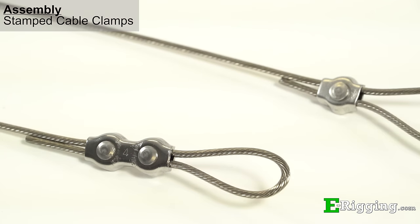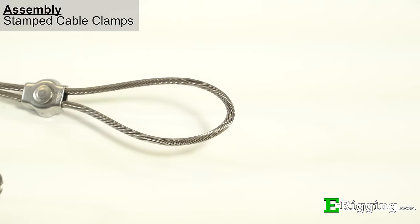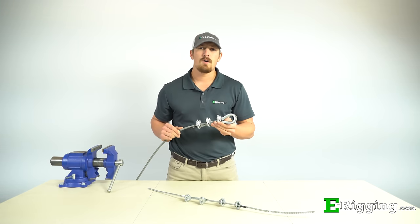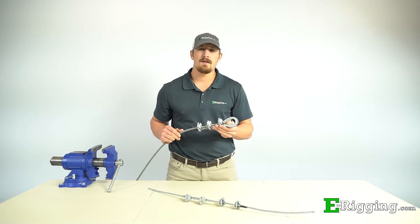For single stamped clips, use the same guidelines as you would for double stamped clips. To recap, the key points to consider when choosing wire rope clips for your rigging assembly are: turn back length, torque values, number of clips required, clip size, and clip spacing.